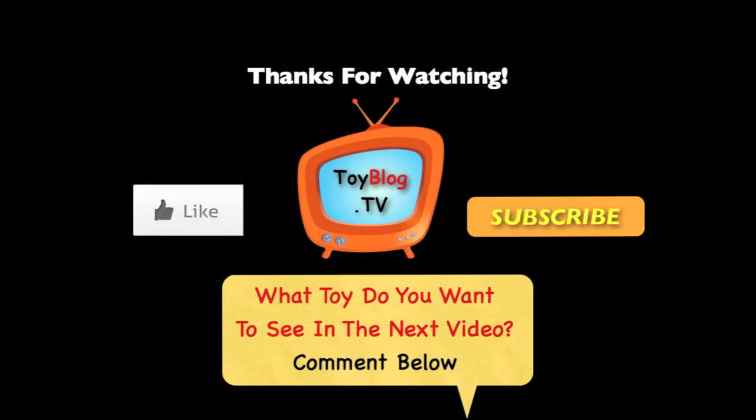Thanks for watching Toy Blog TV. Make sure you click on the like button and the subscribe button to receive notifications on all our new toy videos. Also tell us what toy you'd like to see us do a video on down in the comments below. See you in the next video.